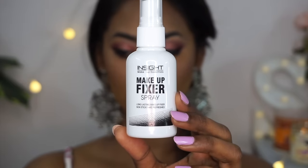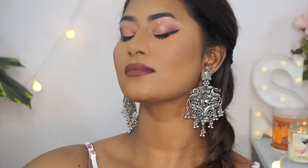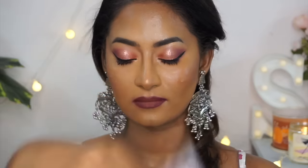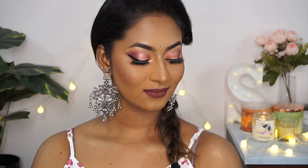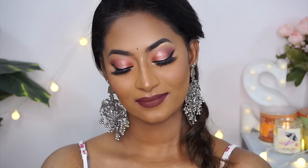To set the entire base makeup, I used their fixing spray, which did a decent job — not too bad, not too impressive, but a good setting spray on a budget. It melted everything into the skin and held the makeup in place. This is the finished look using all Insight Cosmetics products — I went for a bit of an Indian-inspired look since it's an Indian brand, and honestly it doesn't even look like I used such affordable products.